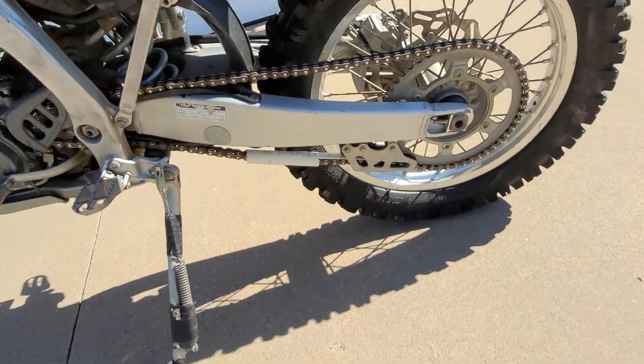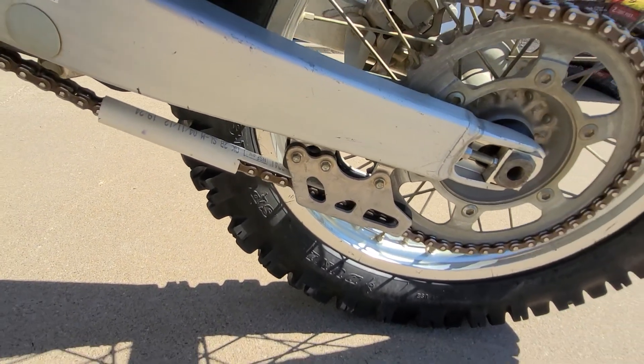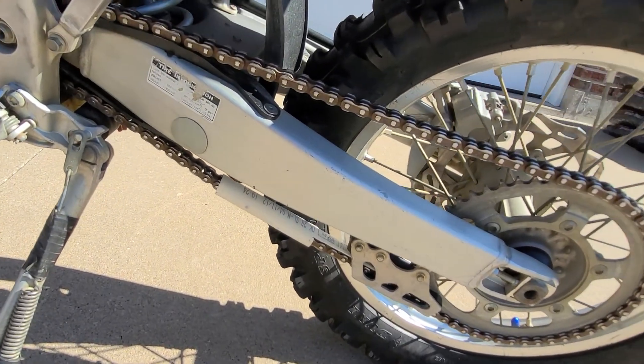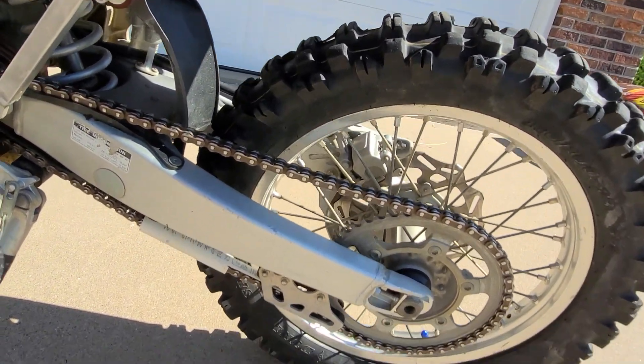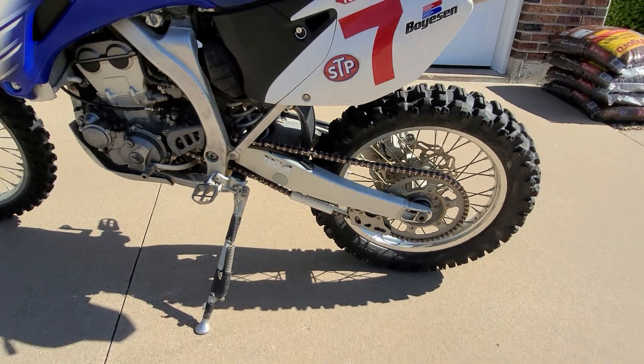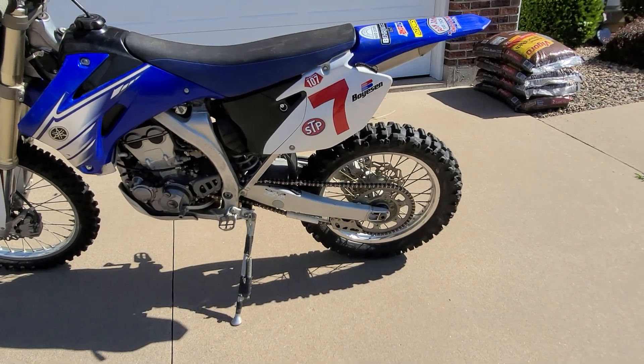That locks up my rear chain so I can bulldog down hills and locks my back brake up. It works perfectly and takes care of getting down that steep hill by bulldogging and walking down, and gives you that rear brake lock up.